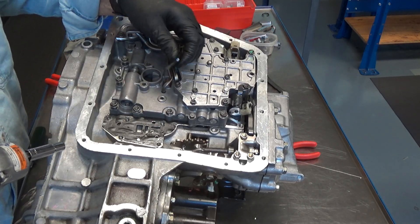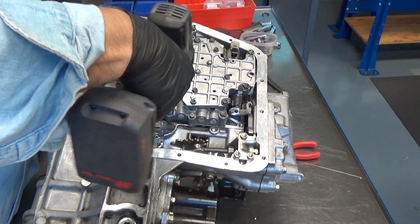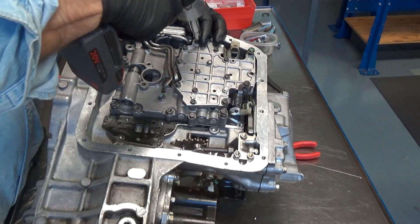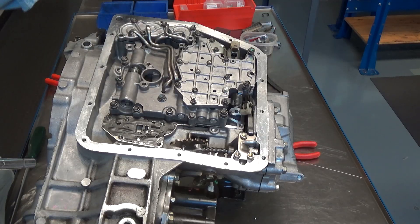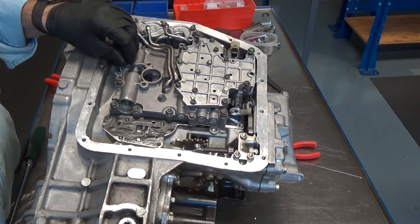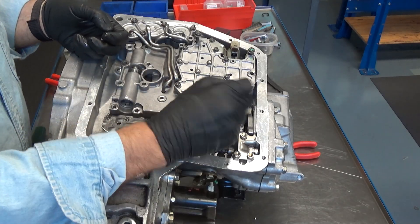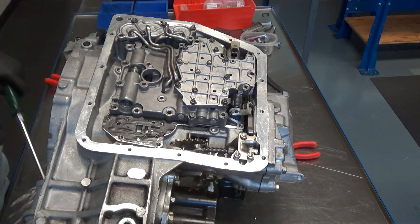And then we can continue with the rest of the 10 millimeter valve body bolts here. That one was stripped already or too short, so whoever put that together last time didn't do it correctly. That one wasn't tight for some reason. We only need to take this off to get this bracket off so that we can get these tubes out of the way. It could have been stripped or could just be the wrong size bolt — these have had a lot of use.